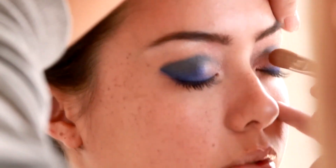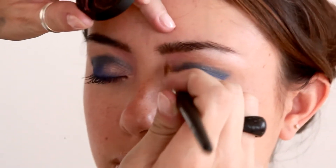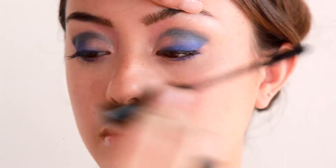Also apply along the lower lash line near the tear duct. Apply Golden Pearl Stardust dry with number 20 mini shader brush along the inner corner of the eye to highlight and add dimension.